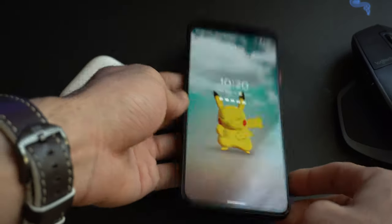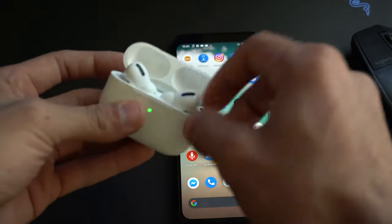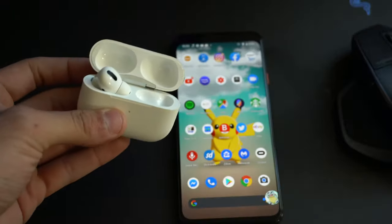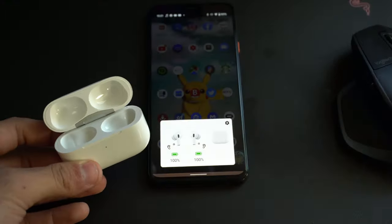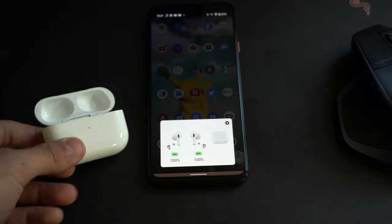Yo, what's going on everyone? In today's video, I'm going to go ahead and share with you guys how I was able to successfully connect my AirPods Pro on my Pixel 4 XL while still maintaining all of its cool features like the auto ear detection and many more. Let us begin.